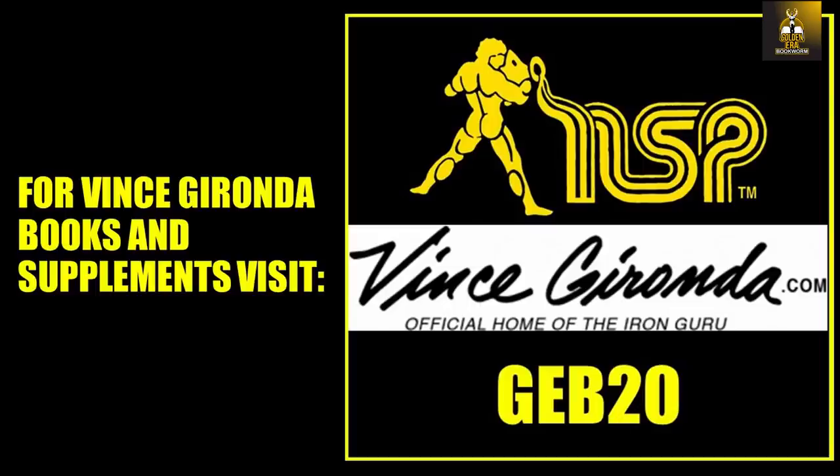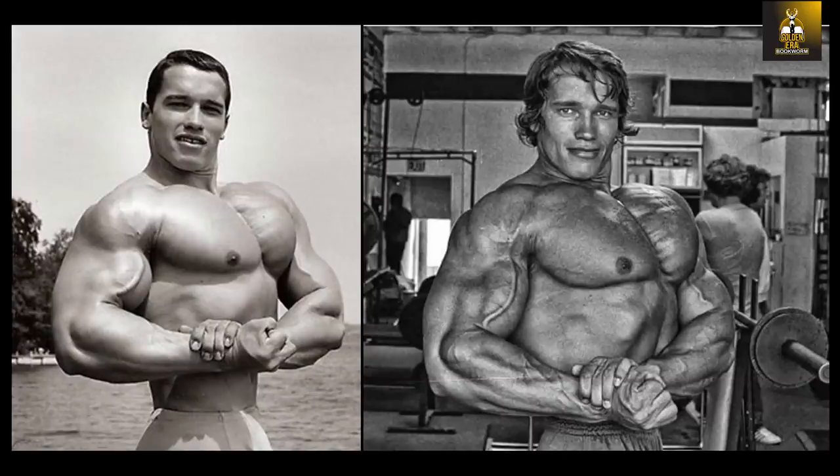To learn more about Vince Gironda's bodybuilding programs and methods, please visit VinceGironda.com for books and apparel and NSPNutrition.com for the best golden era supplements like milk and egg protein and liver capsules as used by the champs — use my code GB20 at checkout for a 20% discount at both shops. I hope you enjoyed this video. If you did, please give it a thumbs up, share, subscribe, and leave your comments. Have you ever tried the Vince Gironda dip? Would you like me to do a video on how to perform it and how to progress into it? Leave your thoughts in the comments.